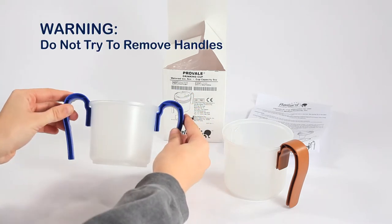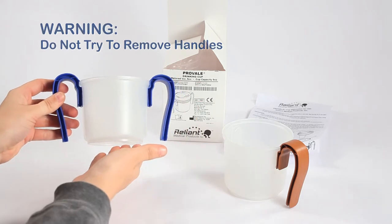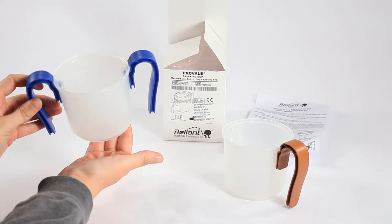Note: the handle is designed to be permanently attached to the cup. Once assembled, do not attempt to remove it. Attempting to remove handles after attachment could damage the cup and cause it to malfunction.